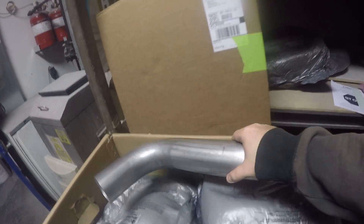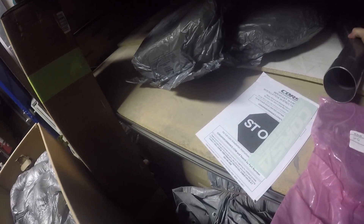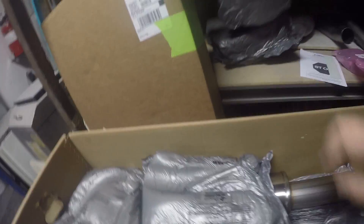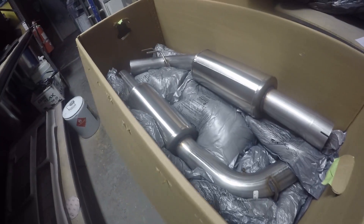I'm never gonna get this boxed up as good as they did. All right, number two — this is definitely where the O2s go. So that's those, and there's more stuff in here. One, two — all right, these are the side pipes that we got here.